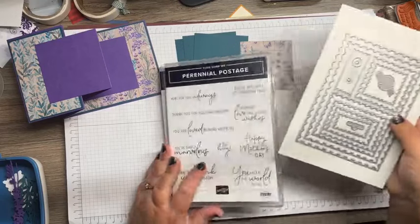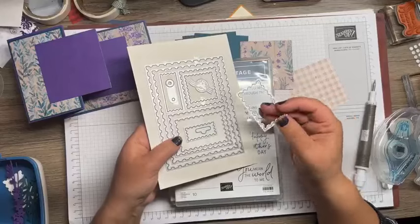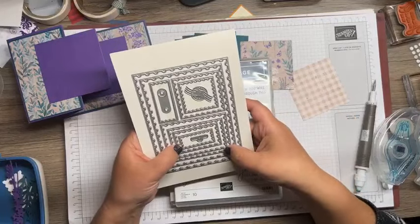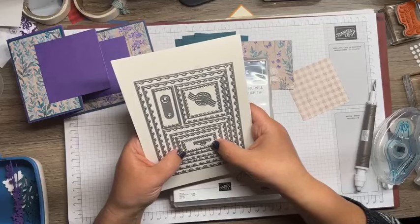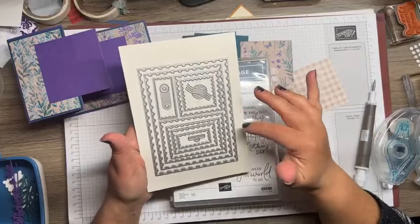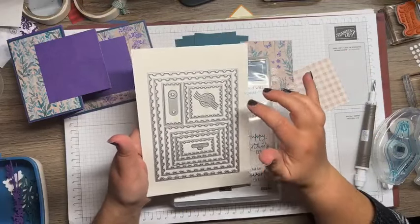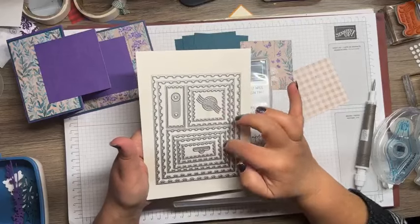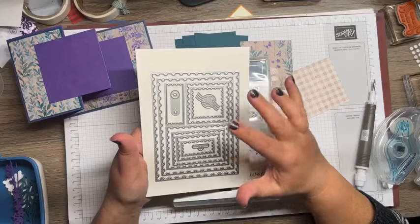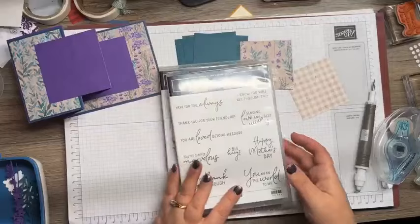Here is the matching die set — it's like postage stamps! You're getting at least eleven or twelve dies in this particular set. This is a huge die set with so many shapes. I'm already hoping that they keep this for a long time because this is going to be a fun, fun, fun die set to have.